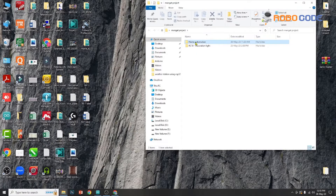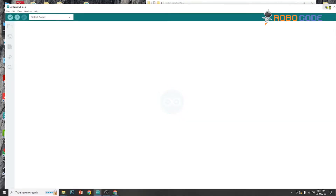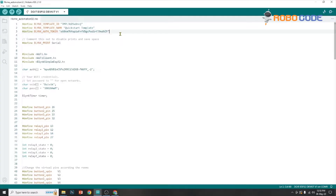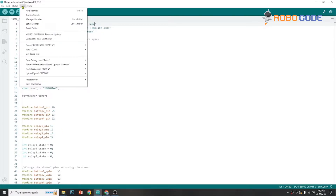Once the template is configured on the Blink app, we will open up the code which we have given in the link using the Arduino IDE. It's inside the home automation code and we'll click on home_automation_32. This is how the code will open up, and then we will replace three values with the values from the Blink website: the first line with the Blink template ID, the second line with the Blink template name, the third one with the Blink authorization token, and lines 17 and 18 with the SSID and password which is the Wi-Fi network ID and password.